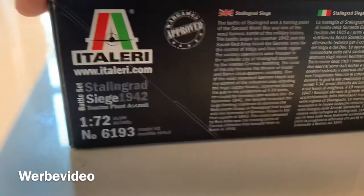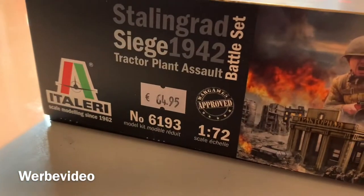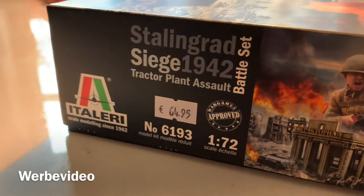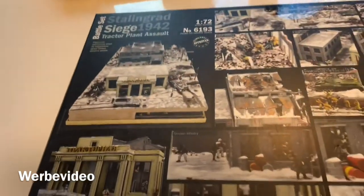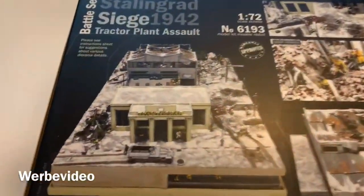The price tag here was 65 euros, which I think is what I paid some time ago. On the background we get some nice ideas on how to build and how to paint it.